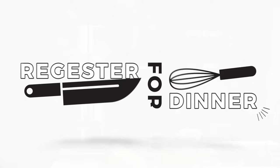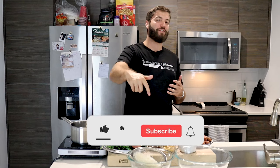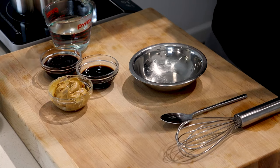Stay tuned. Before we start rolling up, if you're new to the channel make sure you go ahead and smash that subscribe button down below and hit that little notification bell — and welcome to the RFD gang. Now let's get rolling. The very first step in creating your Vietnamese fresh spring rolls is getting started with your peanut dipping sauce.